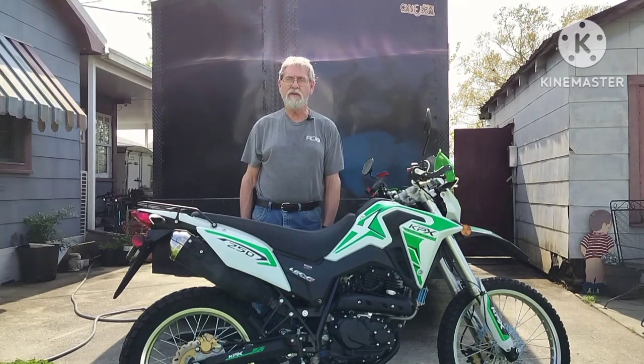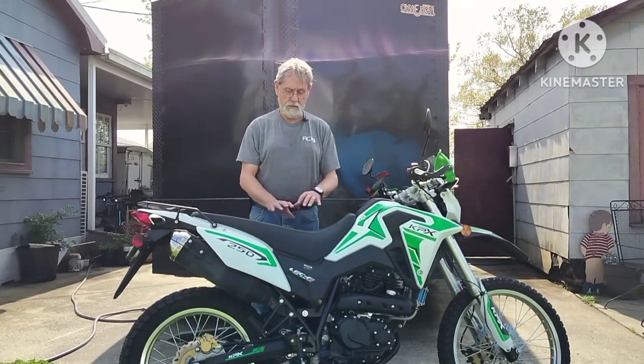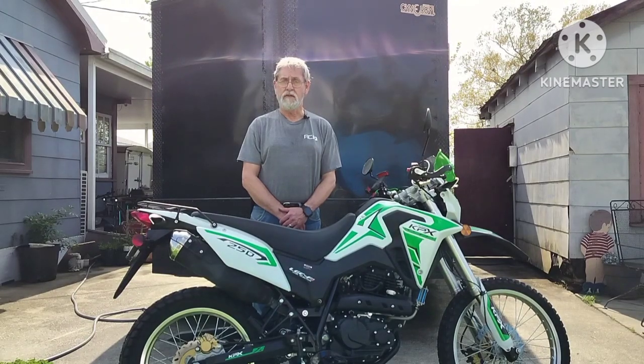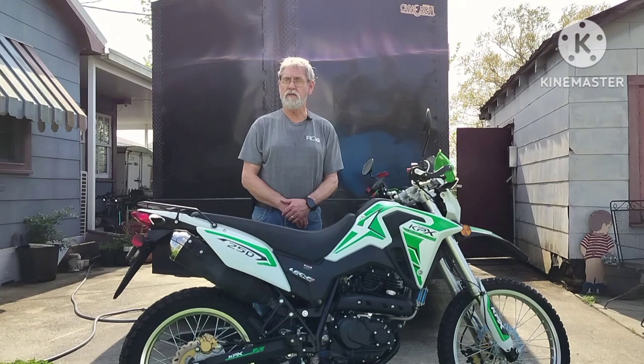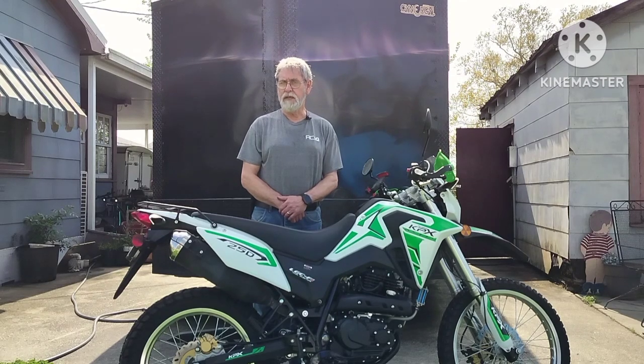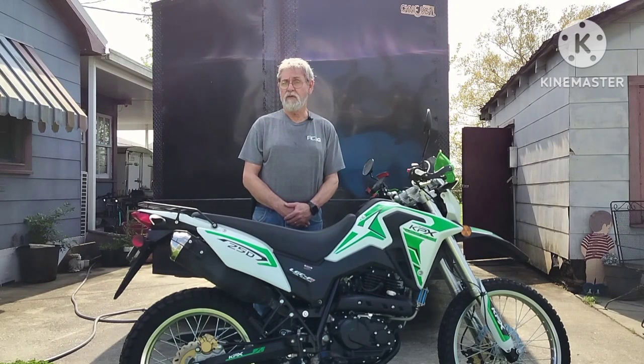It doesn't die out. I tried several times and it just runs smooth now. If you want one of these bikes, Venom Motorsports has a really good price on them. You can use my discount code to get 50 bucks off — it's JerryHawk250. Right now they even have a beginning-of-year sale with a discount code on their website for a hundred dollars off. They have great customer service and excellent support. You don't hear many issues with these bikes.